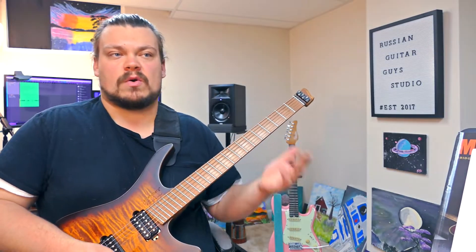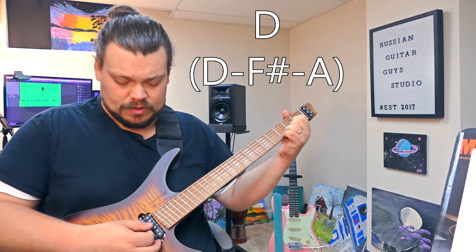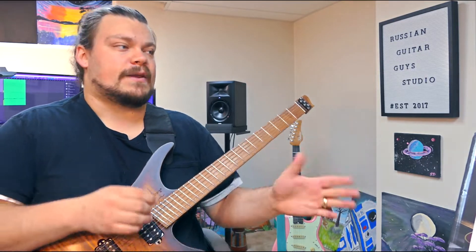We're going to start with the first chord and let's make it a seven chord. So it's a D major chord — I have some options. You can get into inversions and stuff like that, which we're not going to do, but you could get into that.